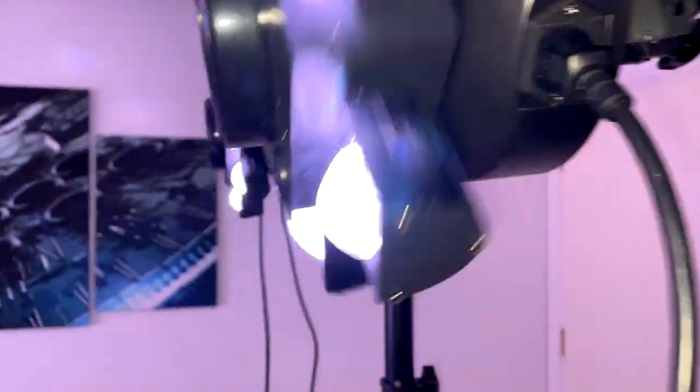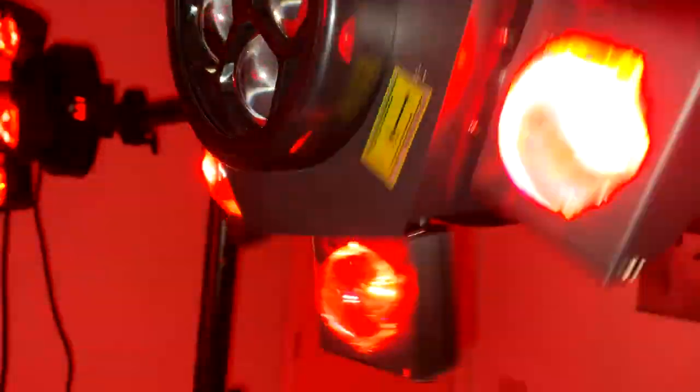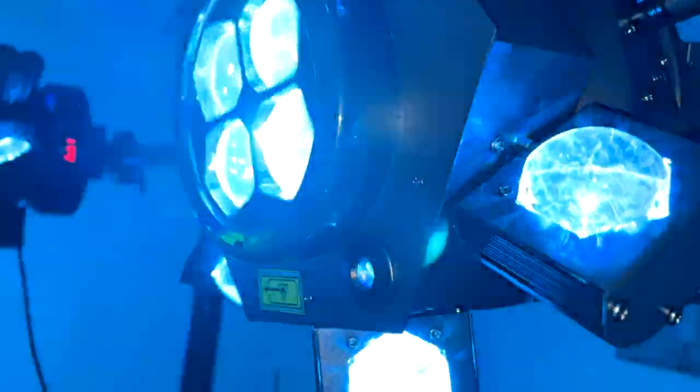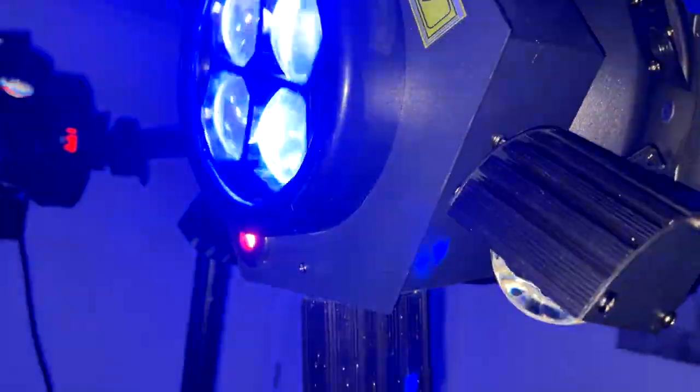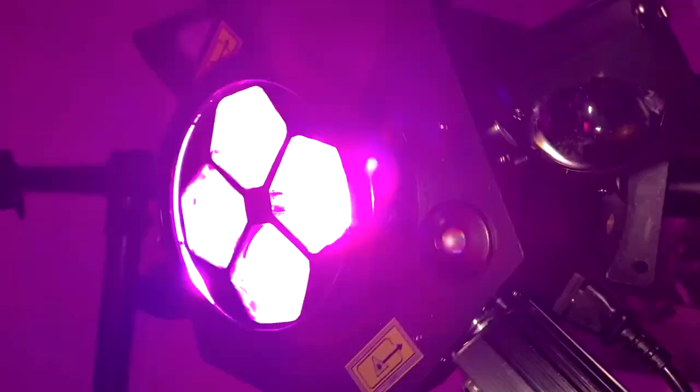Something I've just noticed is inside the one on the right there's something rattling around. The light is working fully — it could be a little bit of plastic or literally anything — but both the light and the laser are working fine.